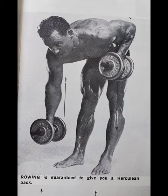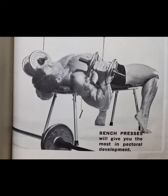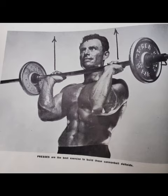Exercise three is the good old bench press — obviously it hits the pecs, 10 reps with good form. Number four is the overhead press, and he cuts down to about eight reps to keep good form.